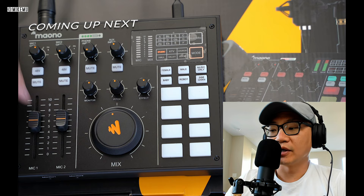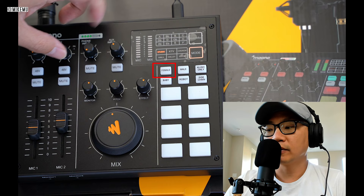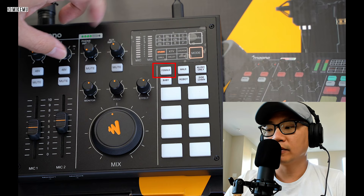Stay tuned for a demonstration of this entire kit with sound samples. This is what happens when I turn on the female sound... this is the male sound... and this is the robot sound.